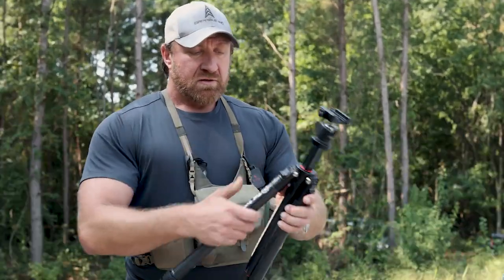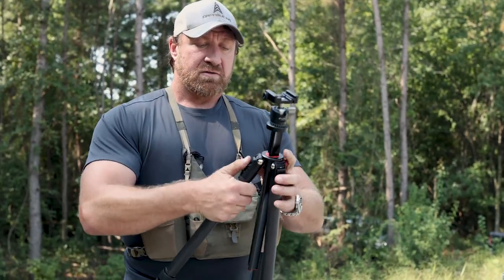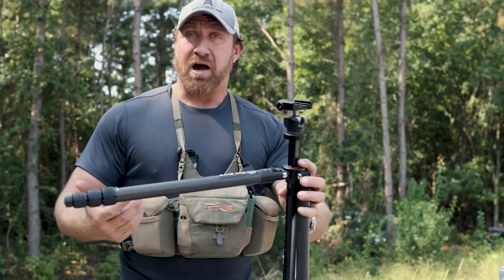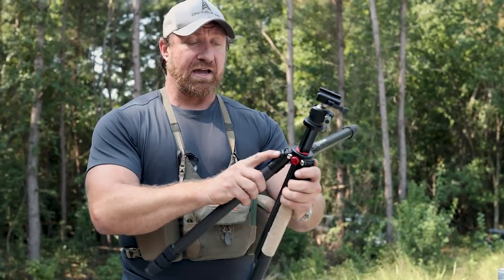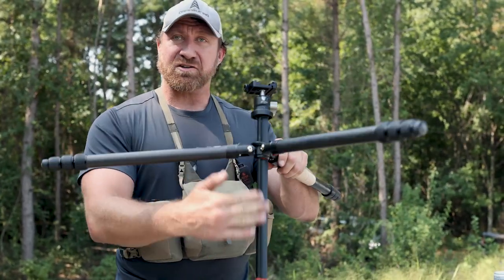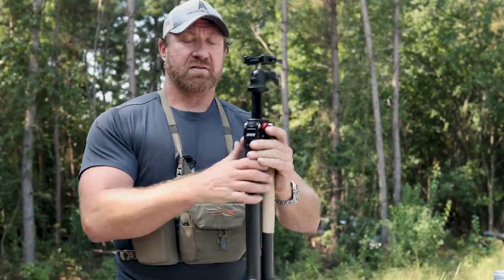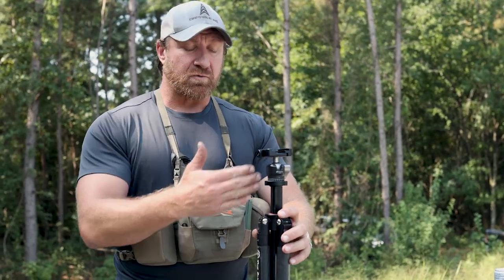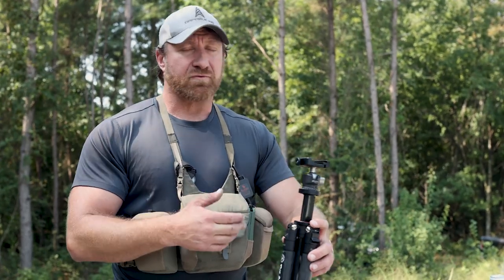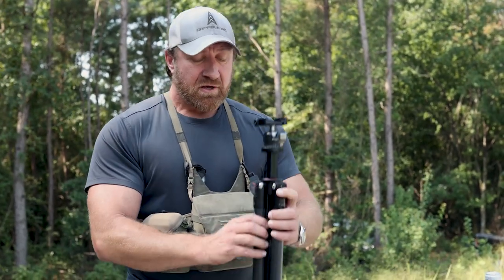Moving down to the leg adjustment. Tripods can be spread all the way out flat to use as a bipod. However, with these lightweight tripods that have center tubes, you can't get completely flat — that's a limitation. It's another reason most guys are going with tripods that don't have center tubes these days, so you can forego a separate bipod and just use your tripod flat in the field.